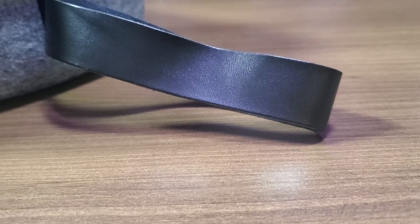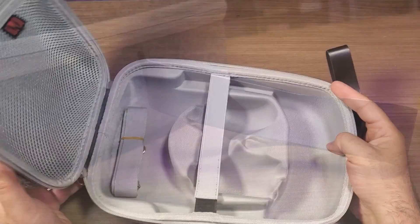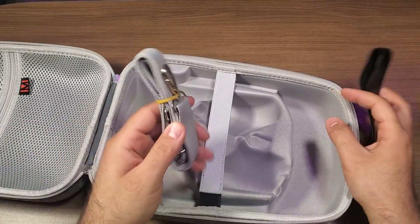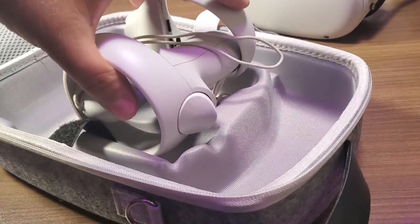Moving over to the case itself, it does kind of feel like it's got a felt type of material on the outside, but it is a hard case and it's going to be really good for keeping your device nice and protected. In terms of carrying it around, you're going to have a couple of options — you can either use the strap on the top, or it also includes a shoulder strap inside the package as well.